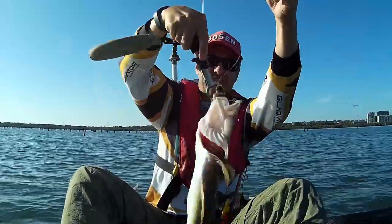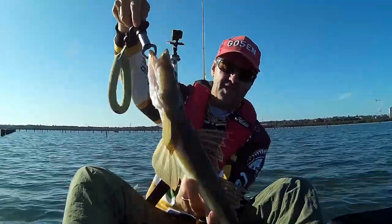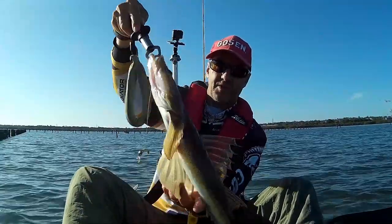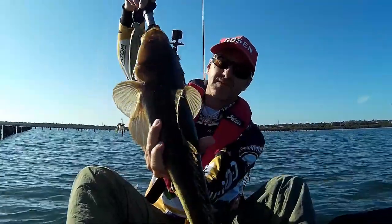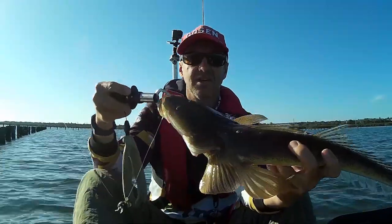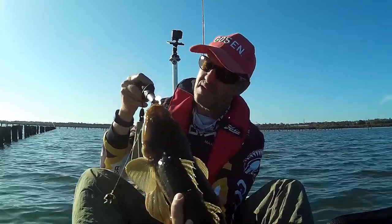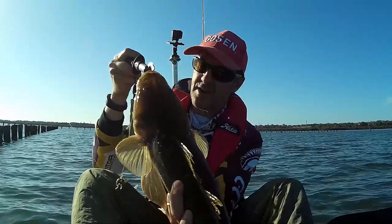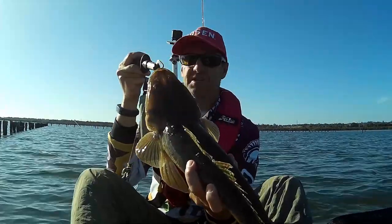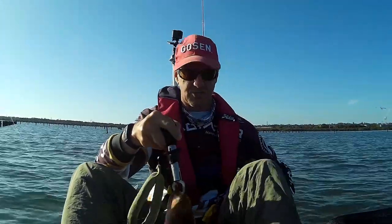There you can see the crab there, kicking around - but she is a beauty. It pays to use a good leader. I'm using Gosun - I think it's about 6 pound or 8 pound, I can't remember exactly what I've got on, but when you're catching fish like this you need something that's nice and strong.